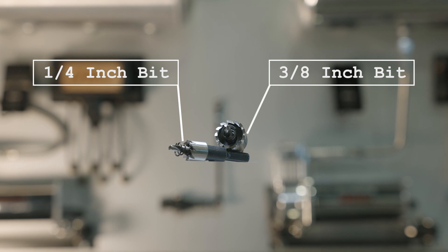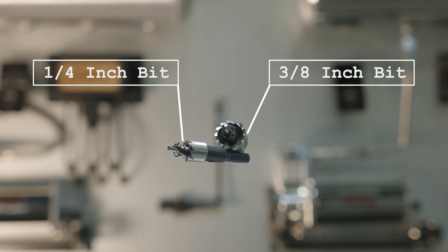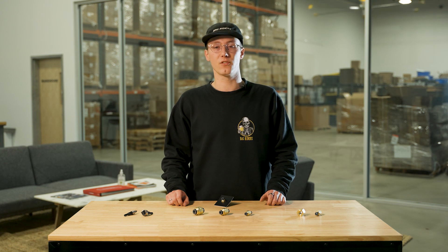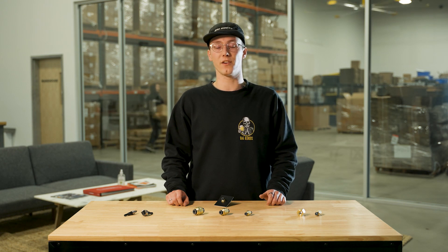To make the install of your bulkhead fittings a little bit easier, we do sell hole saw bits on our website that will perfectly correspond to the size that you pick for your bulkhead fitting. These hole saw bits are metric sizes, so it might be a little bit difficult to find them at your local hardware store.